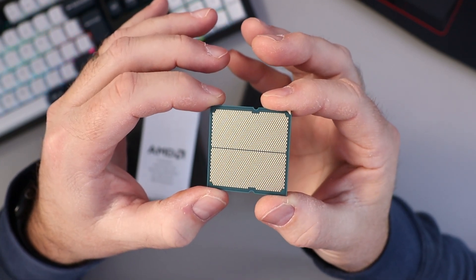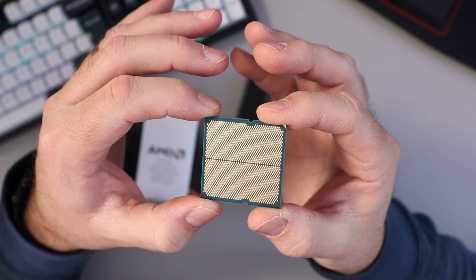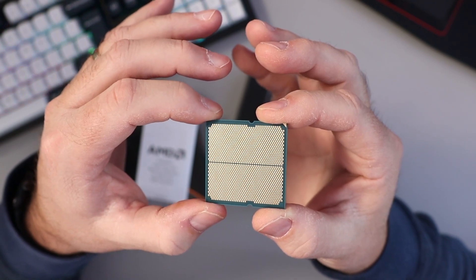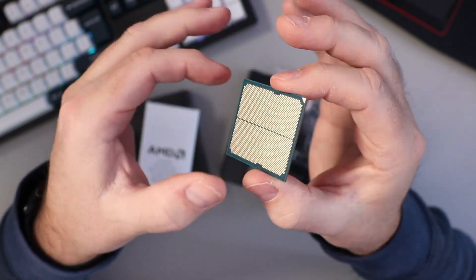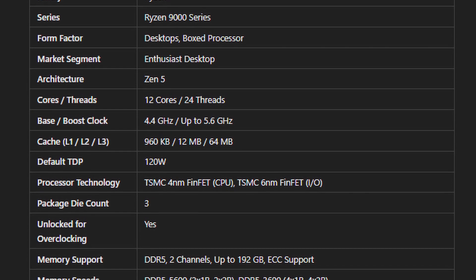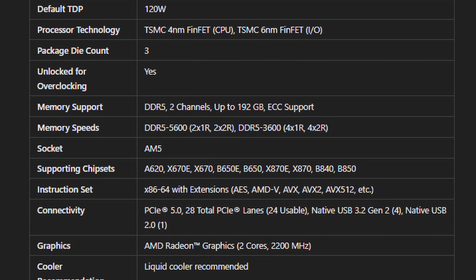It's got 64 megabytes of L3 cache, it is unlocked for overclocking, and it supports up to 192 gigabytes of memory at 5600 MHz. There's a little arrow in the corner so you know which way to install it. I'll pop up all the main specs on screen if you want to pause and have a look.